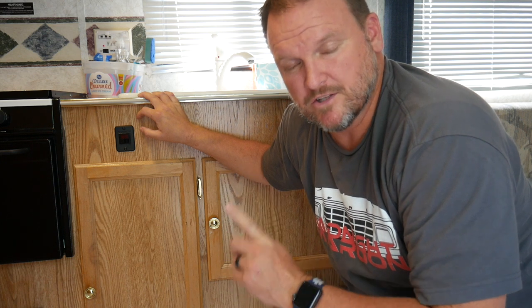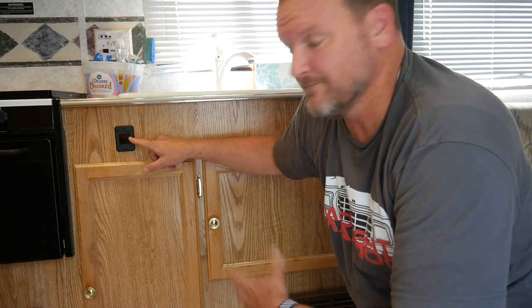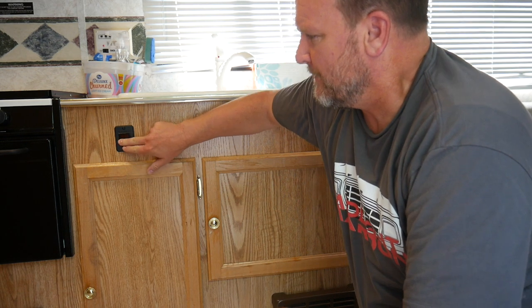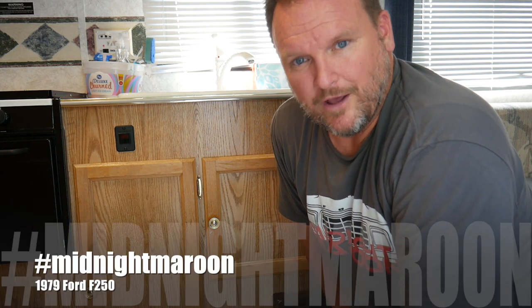Since installing the water heater, we've actually gone on a camping trip — three nights, four days. This trailer model has a switch for the hot water heater; when you turn it on, if the red light stays on it hasn't lit yet. When the light goes off you can hear the water heater firing up. I don't have water in there right now so I don't want to leave it on — that's a safety feature. I appreciate you guys watching. This is Troy with DIY Home and Auto. I work on my own stuff and post videos about it — including a '79 Ford F-250 I'm restoring. Like, subscribe, share, and we'll see you in the next video.